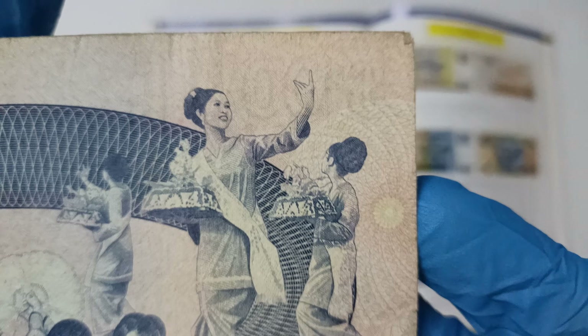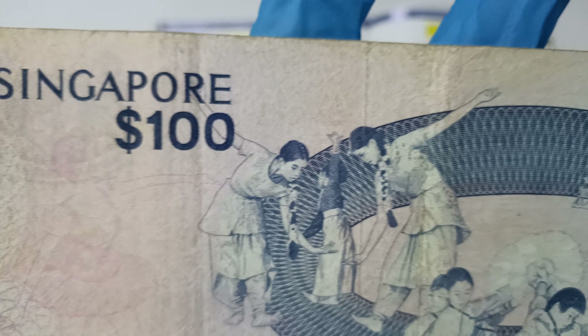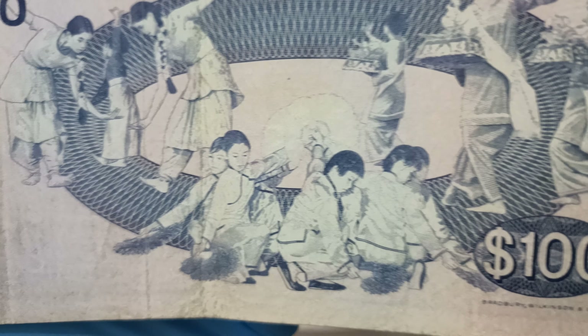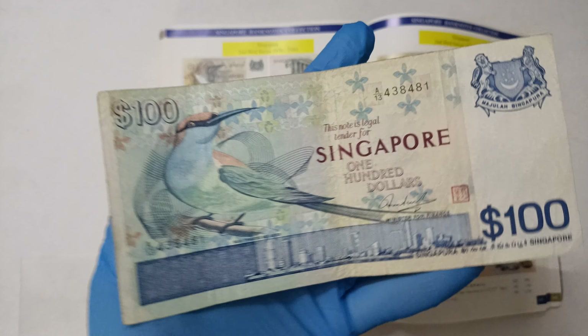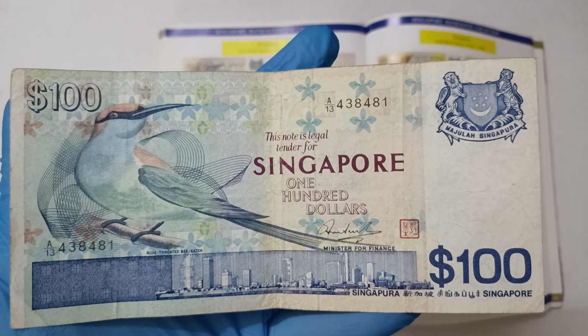Let's look closely. Okay guys, I'm going to pause the video for a while to show you the watermark.